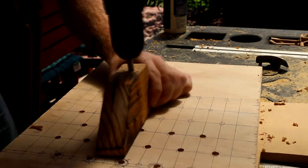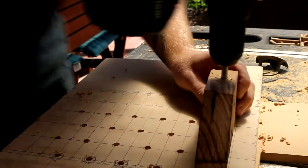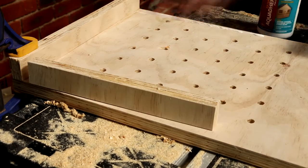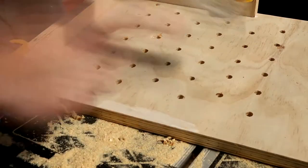To drill the holes I used a wooden block with a hole through it that matched the drill bit, which helped me make sure the holes were straight up and down. A bit of gluing and clamping to get the edges on, and then I was left with an almost finished frame.